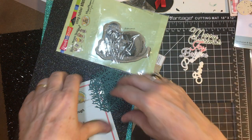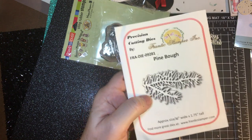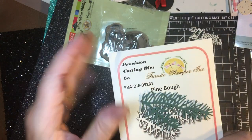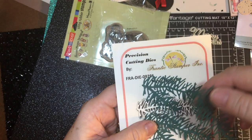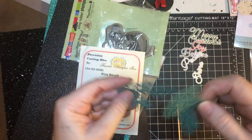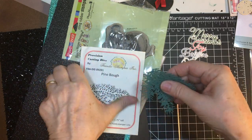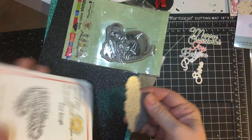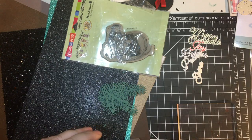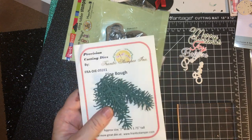I mentioned in another video that I bought the Pine Bough die. I thought it was real similar to the die cuts that I had, but these are really close — not quite. I think they turned out nicely, and these are cut from Trinkle Tide. You can layer them over whatever looks good. Here's the die — very intricate, very nice. I got this from 123 Stitch. I looked all over for a Pine Bough die and finally went to them. I hadn't ordered from them for quite a while.